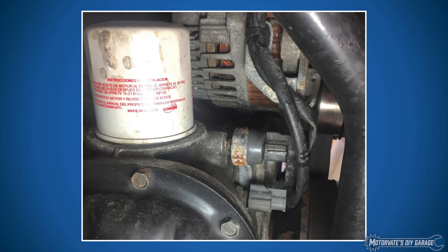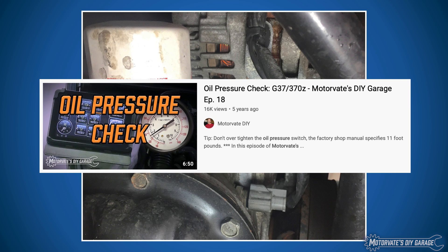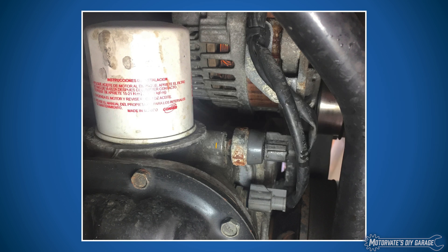If you've never removed an oil pressure switch, we have episode 18 which shows you how to check oil pressure with a typical garage-type gauge that has a two-foot hose on the end. Be careful with any one-eighth MPT fitting — typically you don't need to turn it in more than two to two-and-a-half times after finger tight, or you risk cracking the housing. Then you need a new upper oil pan.